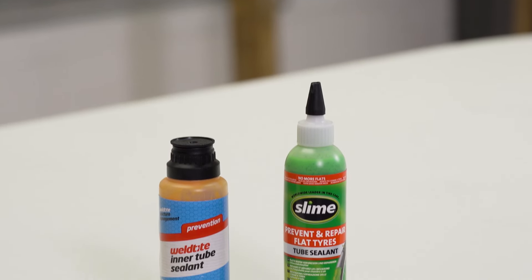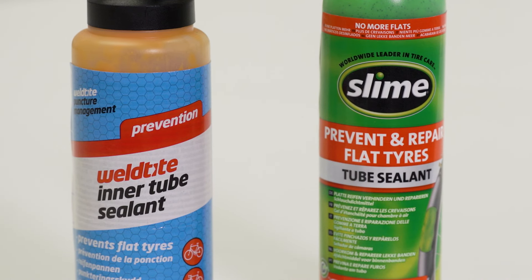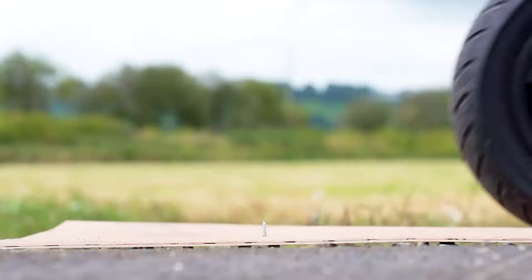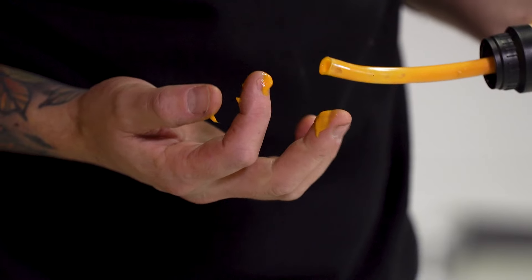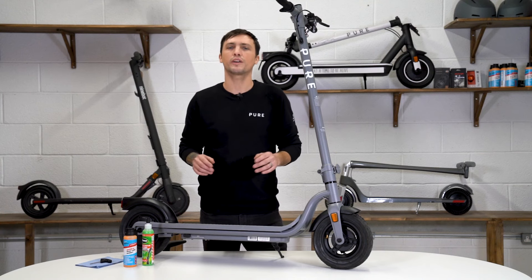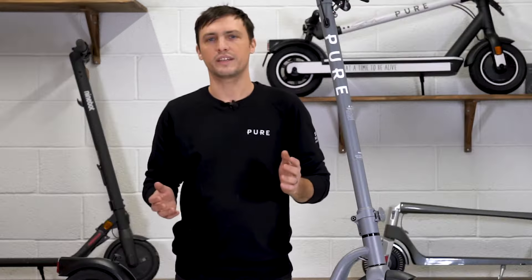PPF is a fluid made of fibrous particles. It's placed inside your inner tube, and when a puncture occurs the rushing air and rotation of the wheel forces the fibres to stick together at the puncture site to plug the hole. This can work for punctures up to three millimetres wide, so it should seal thorns or small glass punctures with ease.